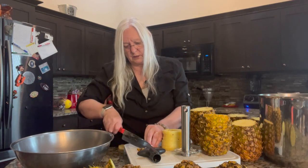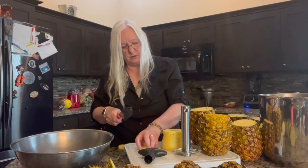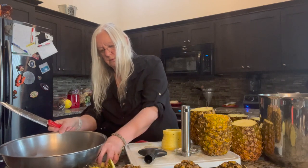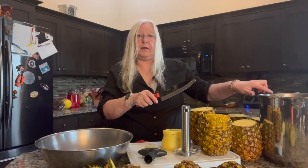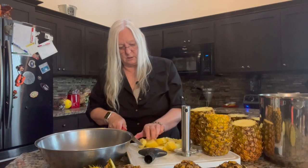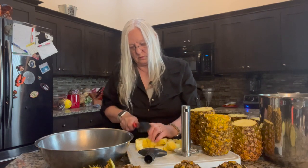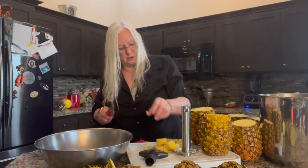Since I'm going to be freeze drying these, I actually like them in smaller chunks so that it doesn't take so long to freeze dry them, so I'll cut these up a little bit. I have my pan over here for throwing the rinds in when I get done with them, because that's what's going to make the lovely pineapple juice. Doesn't have to be fancy — just whatever size chunks you like.